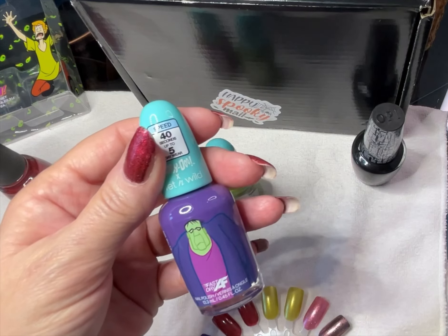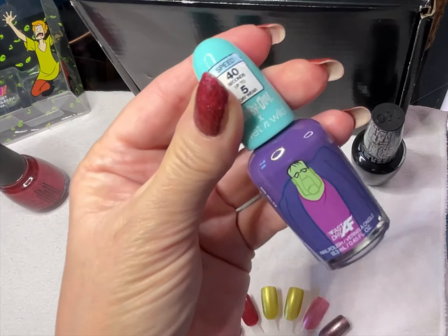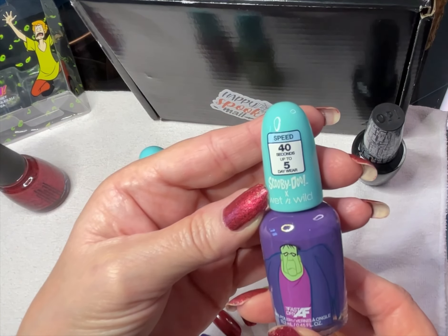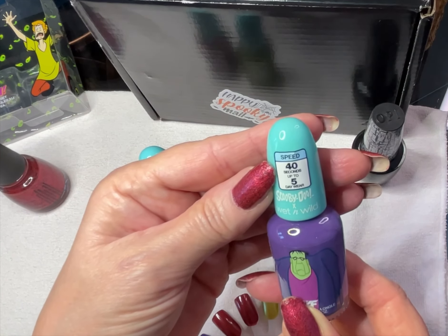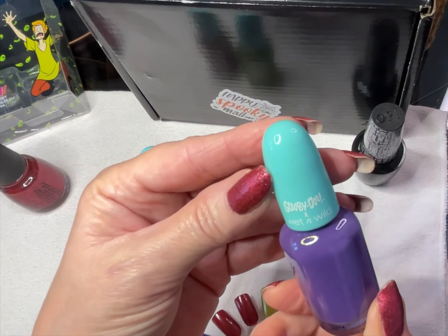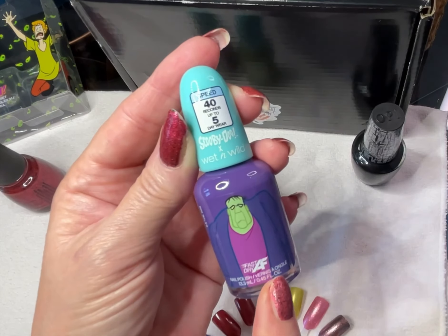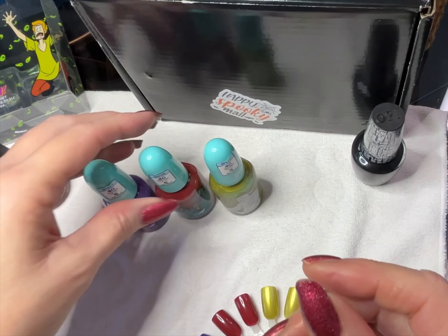This first one is called 'So Frankin' Cute.' It has a picture of Frankenstein on the front and it says Scooby-Doo times Wet n' Wild. I'm not sure the last time I bought a Wet n' Wild nail polish — it's probably been years. There's a sticker that says it dries in 40 seconds and has up to five-day wear. I don't always trust those claims; it really depends on how you use your hands and nails. But I do like that the picture on the bottle matches the name of the polish — that's pretty fun.